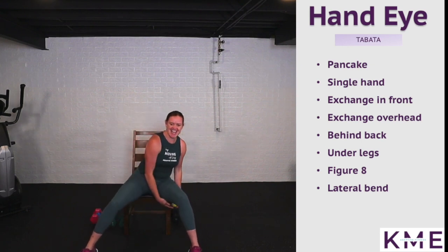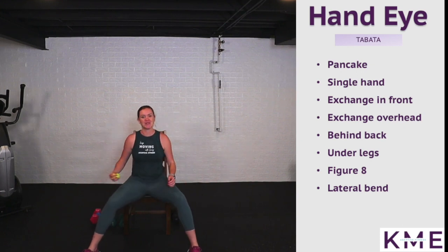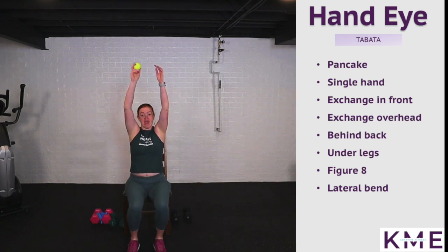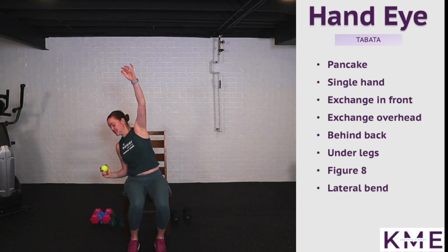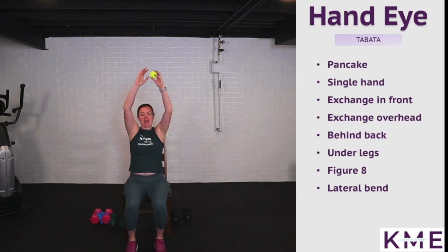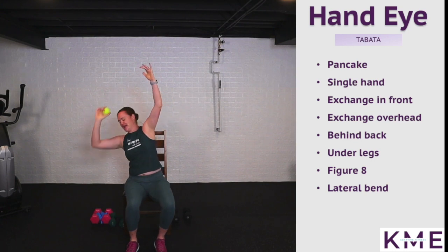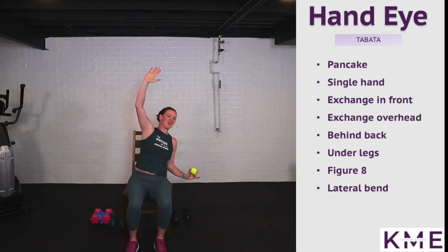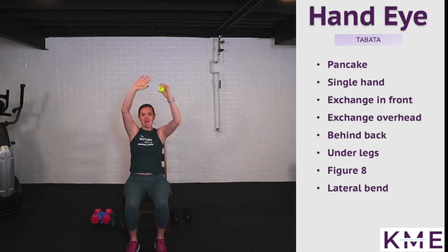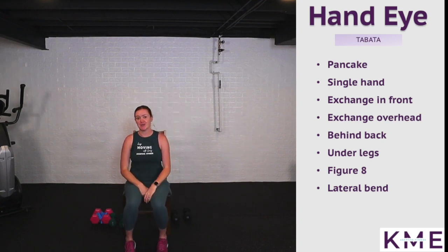Channel that inner basketball player! Our last one is a lateral bend to warm up our core. Bring feet together, inhale arms up overhead — whatever hand the ball is in, that elbow pulls down to the side while reaching the other hand up to the sky, then switch. We're working lateral bends, those obliques, and warming up the shoulders. You should feel nice and warm and ready for our workout.